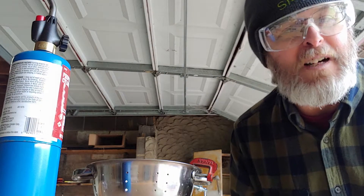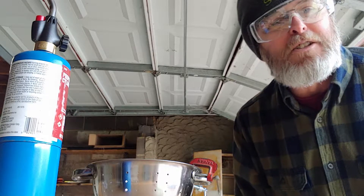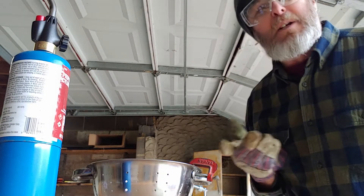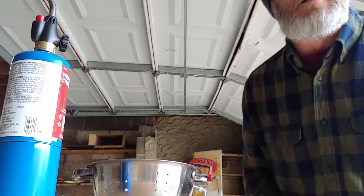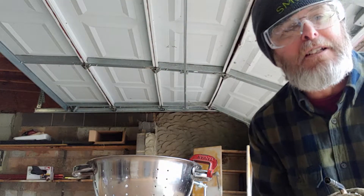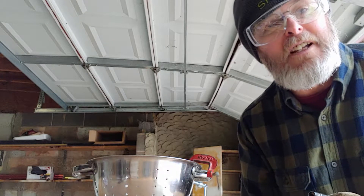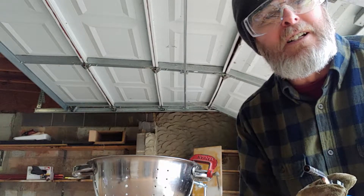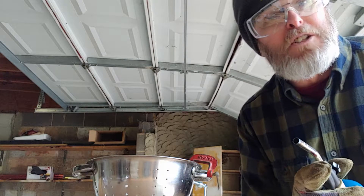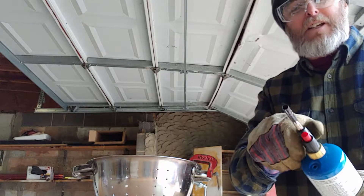All right, episode 35, the Mary Jane's Rockstar lifestyle — the continuing adventures of Torch Man. Here we have a colander. The handle fell off. I have cleaned the area, I have fluxed the area, I have clamped the handle in place. We're going to see if we can solder this handle on with this propane torch without soldering the clamps to the colander.